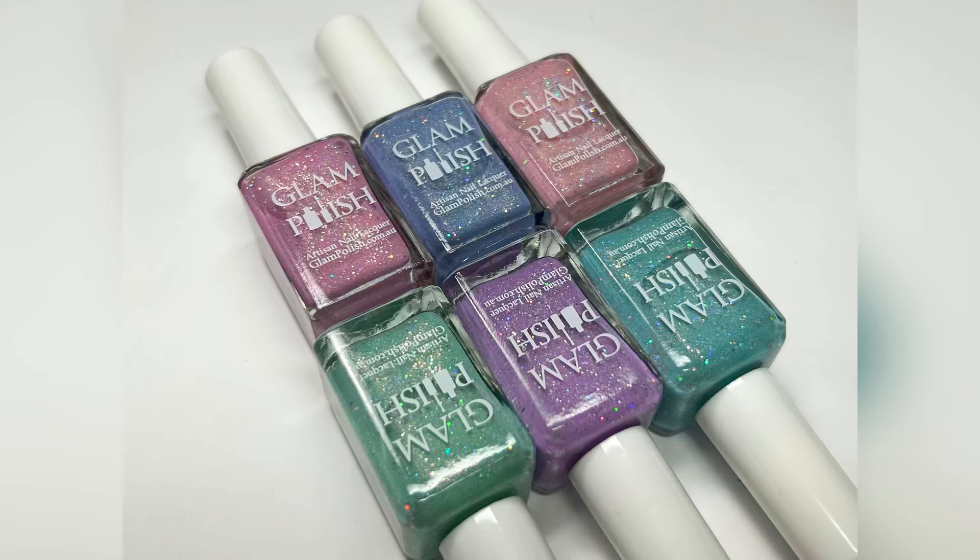And there you have it — swatches of the Glam Polish Pastel Galaxy Collection! Overall I thought these were very pretty polishes, perfect for springtime, very ethereal, and not overly difficult to use for pastel-leaning colors. I enjoyed this collection, and I also like that it's a six-piece collection — usually Glam does ten-piece collections, so the six-piece is a nice change. We're going to review another six-piece collection soon. Thank you so much for watching, please subscribe if you haven't already, and I'll see you in my next video!